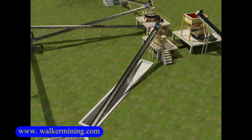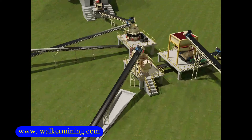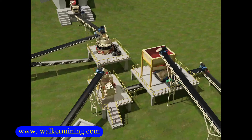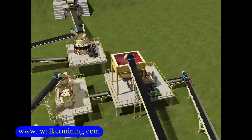The 0 to 35 millimeters materials in the stockpile will be fed to the conveyor belt by a vibrating feeder, then transported to the VSI crusher to be crushed and shaped. The output materials will be transported to the second and third vibrating screen.